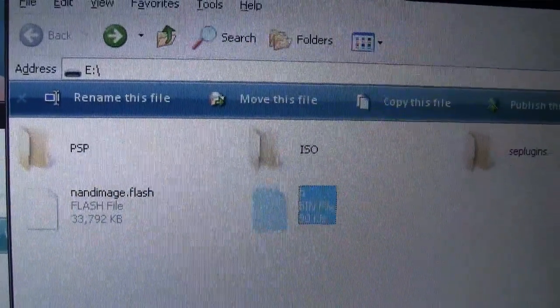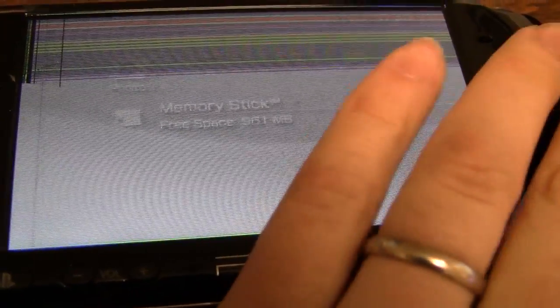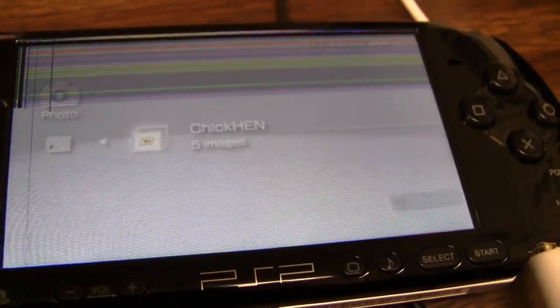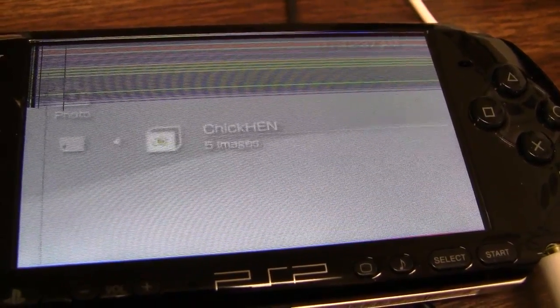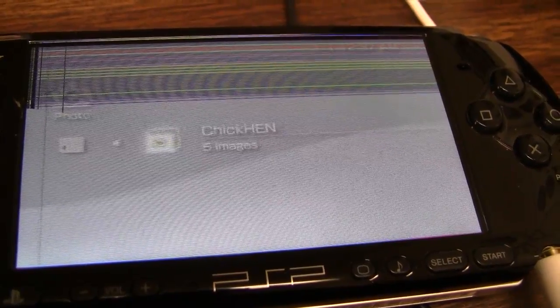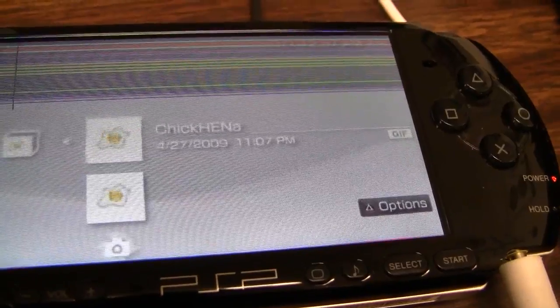There are further instructions on our twosmartguys.com website. After you get those on your PSP memory stick, just browse over to your photo folder, and it'll show the directory for Chikhen. Go ahead and go into that directory. Wait about three or four seconds, and then go into the Chikhen directory — this gives better results for Chikhen actually working.